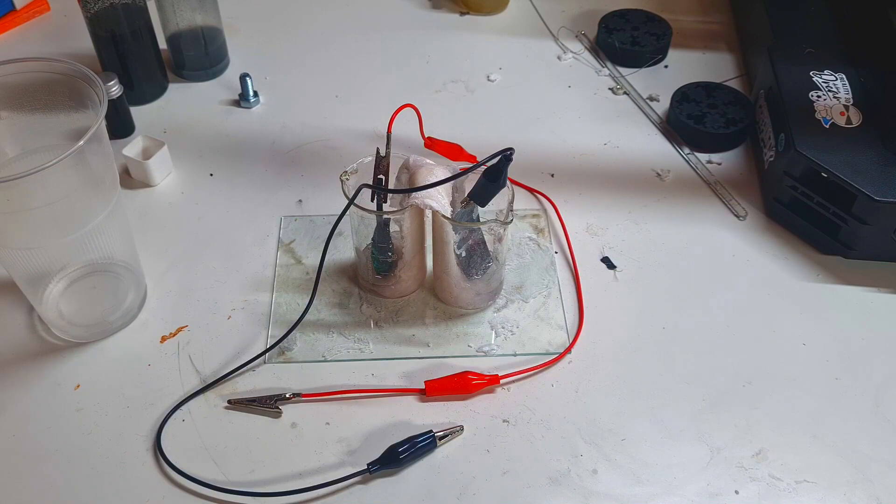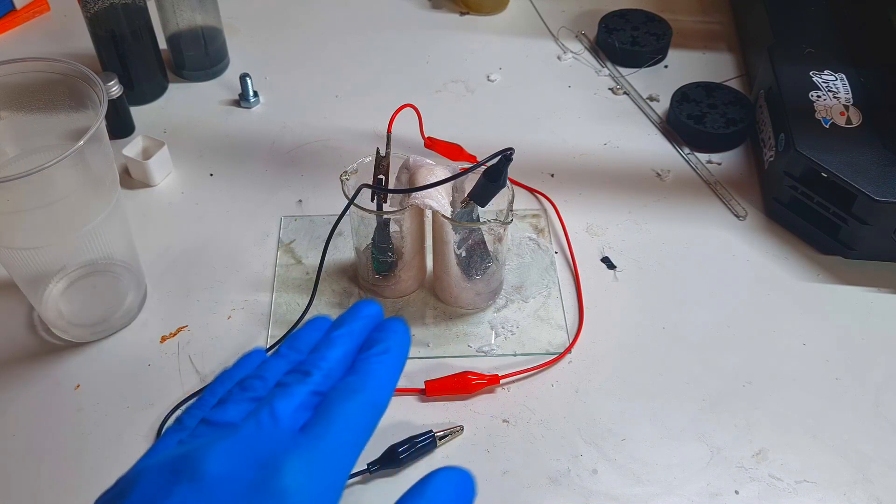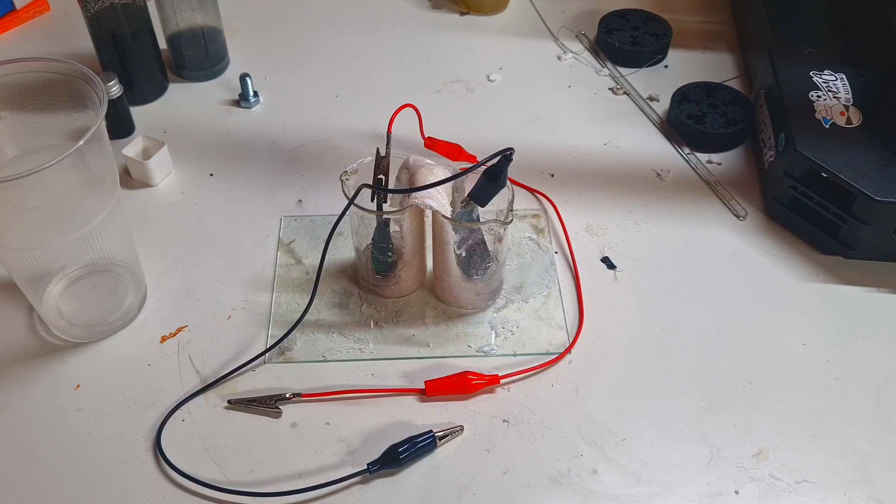The point is that on the first day when I made this battery I got a voltage of 2.05 volts. Now I will see what voltage I get after more than two weeks.